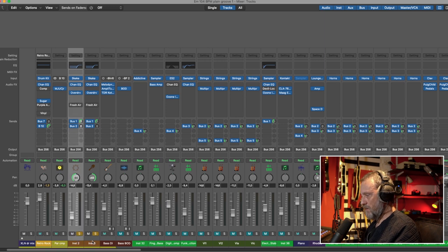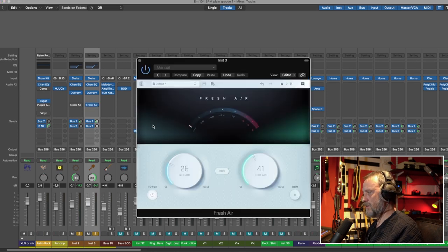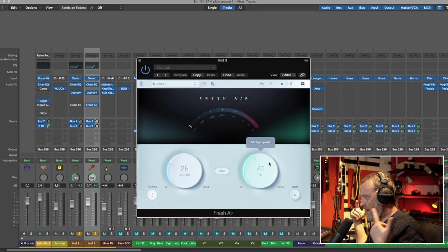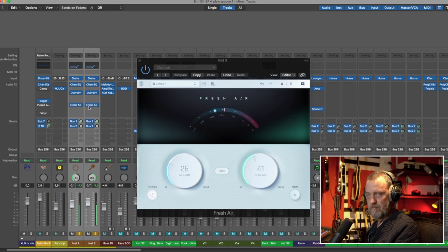I have a couple of percussion tracks here. I put Slate Digital's Fresh Air on it. Mid Air and High Air are the only two things you can change. Mid Air is somewhere around 5 to 7k — it's not an EQ, it's doing something, probably in parallel, to raise that shine. High Air is way up high, higher than we can hear, but it creates sort of air above the instruments. It's very easy to overdo but it sounds amazing.